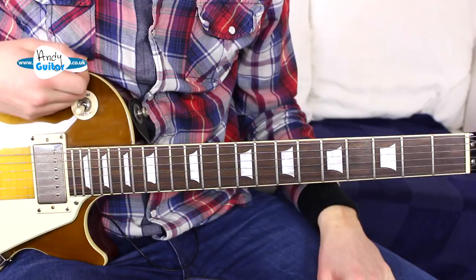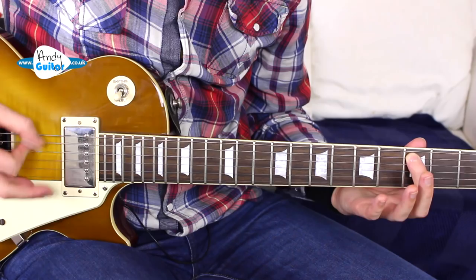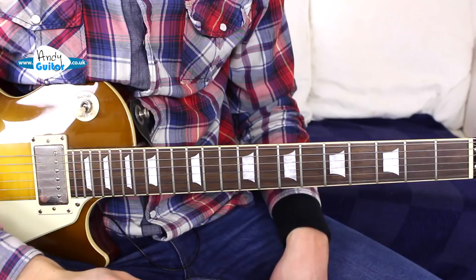The timing of it should come just from knowing the record really well and from having a little play along to it. This happens for 16 bars, I believe. So you can put the record on, count to 16 bars, and then you're away.